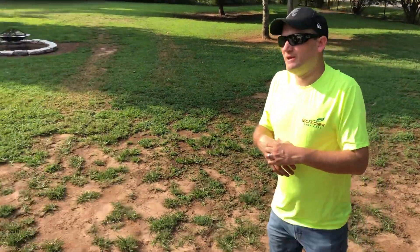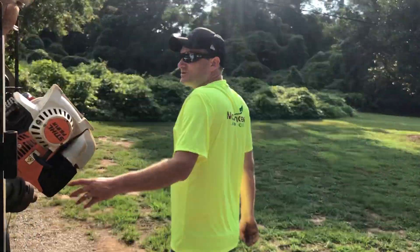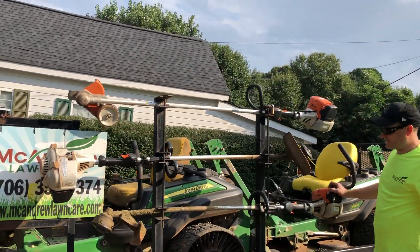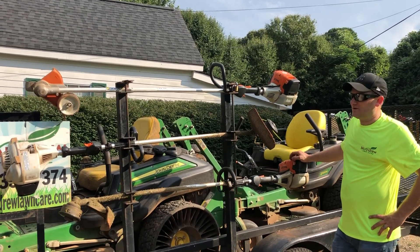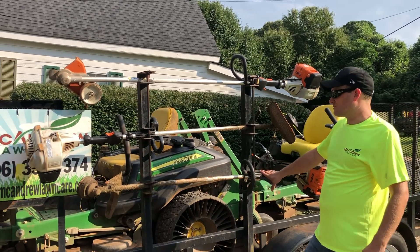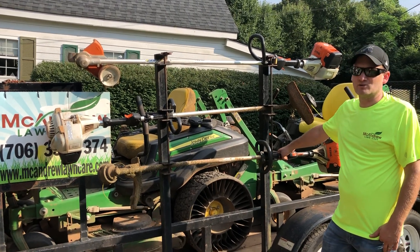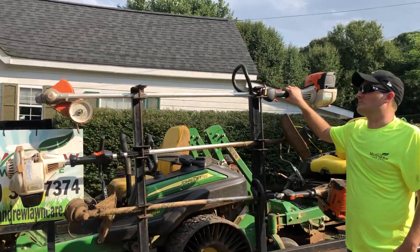We'll move back here and show the weed eater rack, where we have an edger and two weed eaters. We always carry one edger and two weed eaters. These are both Stihl FS91Rs — great weed eaters. They usually come with a two-year guarantee, and our place, Harco out of Jefferson, Georgia, always repairs them for free during those first two years. Hardly anything ever goes wrong with them. And up here we have the Stihl FS111 edger.